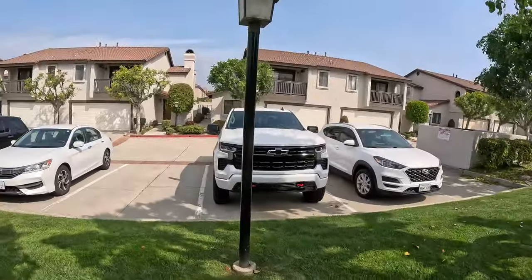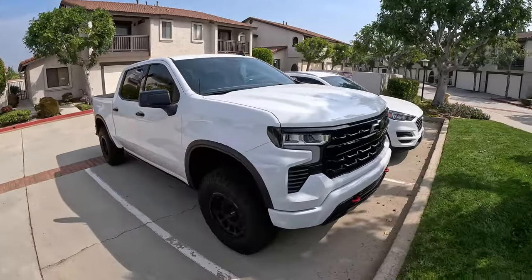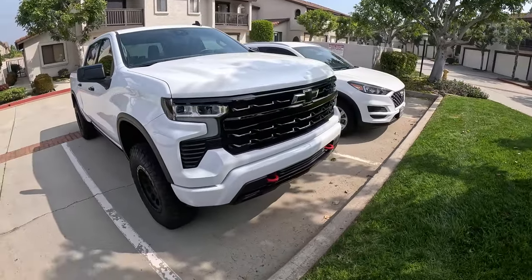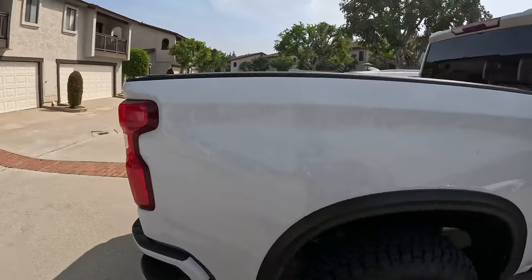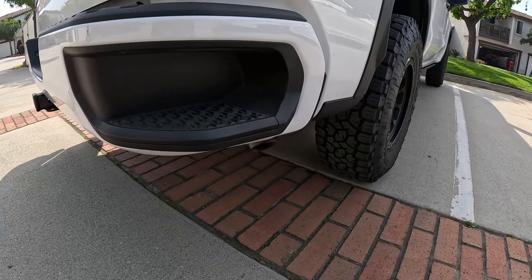Excuse the messy garage guys — not a lot of us are privileged to have an amazing three-car garage to work out of. But for right now let me show you what I kind of got. These bad boys right here — all the same mods that you guys remember — just keep an eye out on that because that's gonna be changing very soon. But I got myself a Magnaflow. Let me give you guys a little sound test cold start.